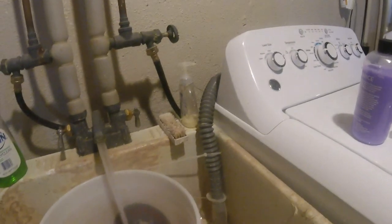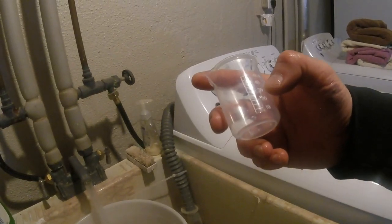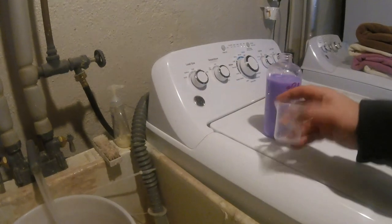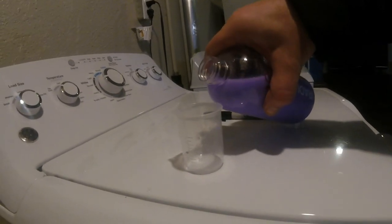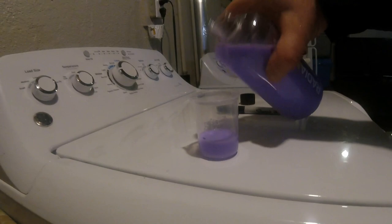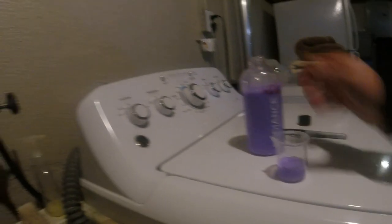We are going to use warm water because it is only like 37 degrees outside. One ounce is about 29 milliliters, so I have it marked close to 30. I will just say 30 milliliters is an ounce. For the four-gallon bucket, we are going to add around 60 milliliters.